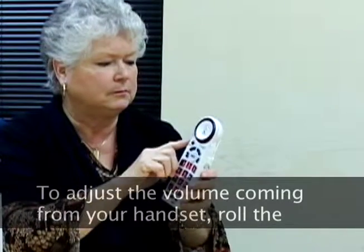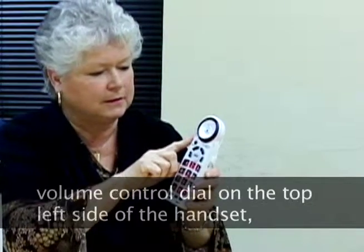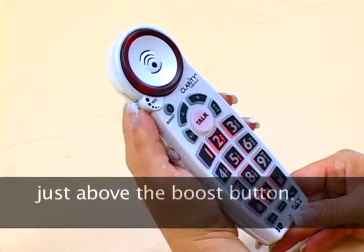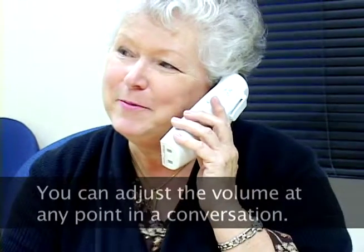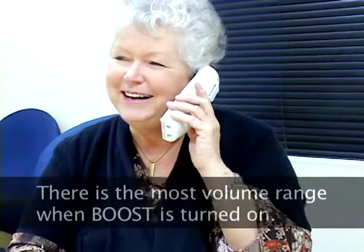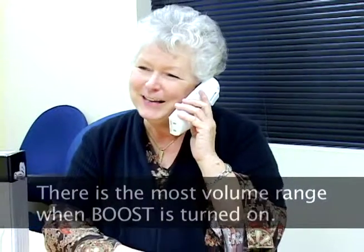To adjust the volume coming from your handset, roll the volume control dial on the top left side of the handset, just above the boost button. You can adjust the volume at any point in the phone conversation. There is the most volume range when boost is turned on.